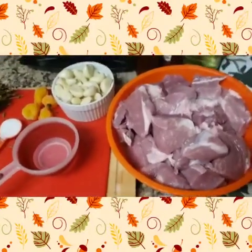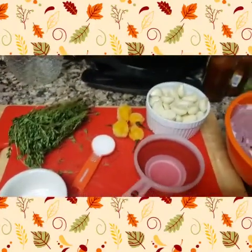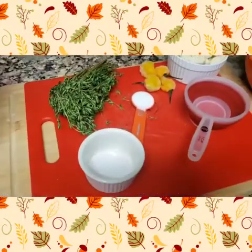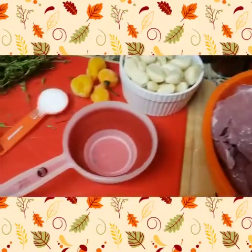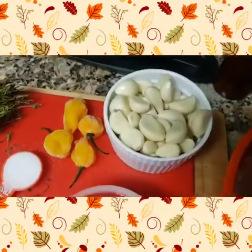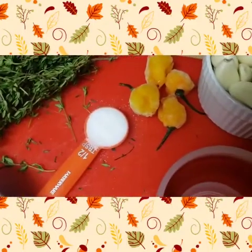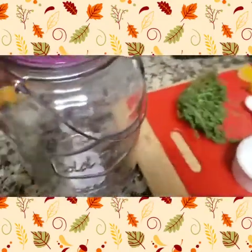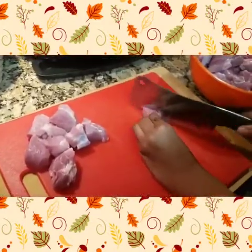Today we're starting off with garlic pork. This is very simple yet delicious and is found in almost every Guyanese household, as long as you eat pork. For today's recipe I'm using about four pounds of pork shoulder, garlic, some white vinegar, scotch bonnet pepper because I don't have the wiri wiri pepper, some thyme, about a half a tablespoon of sugar, about two tablespoons of salt, and you do need a jar in order to put the pork in.